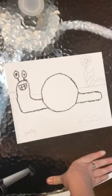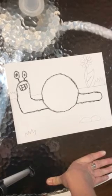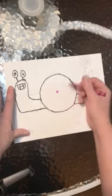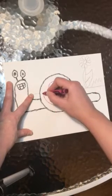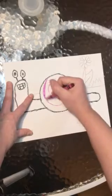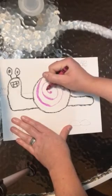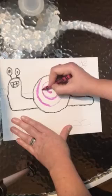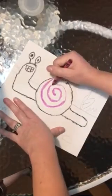Next we are going to put a spiral inside of our snail shell — you can make your spiral any color you'd like. To make a spiral, put a dot in the middle of the shell and draw a curved line that spirals outward. When you reach the shell, go back in and color beside your line to make it thicker, so the paint won't stick to it and the spiral will pop off the page and look really nice.